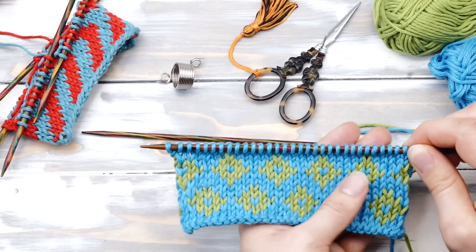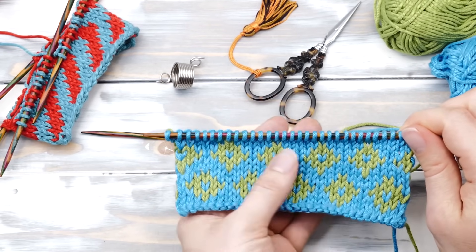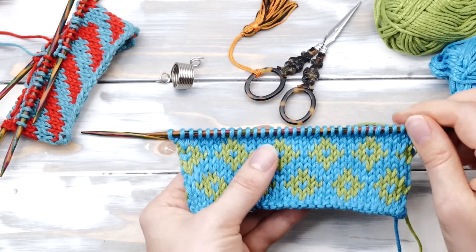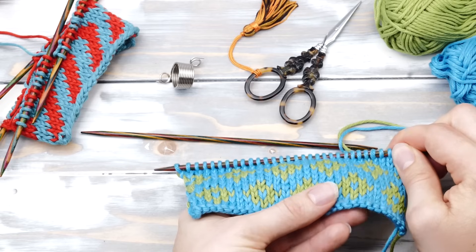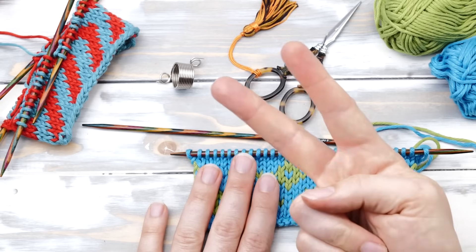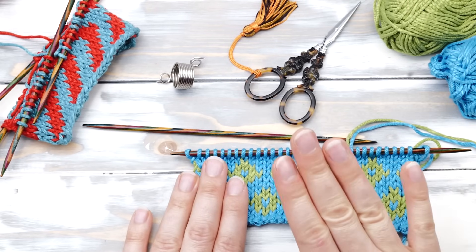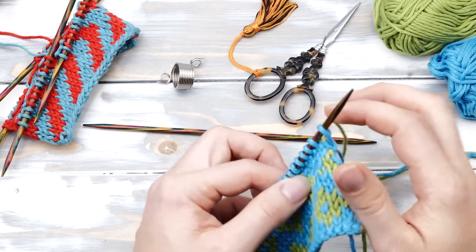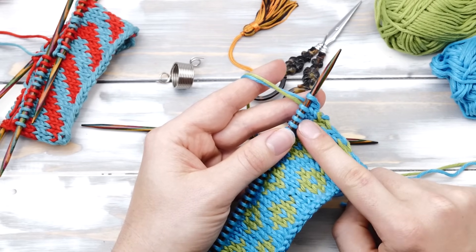Knitting fair isle is super simple. But if you don't pay attention, your finished project may be colorful but possibly not stretchy enough or without a neat stitch definition. That is why the second half of this video will cover a lot of stranded knitting tips and tricks. So let's dive right into it and show you how to knit fair isle the continental way.